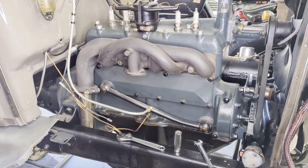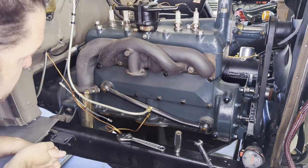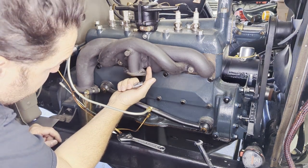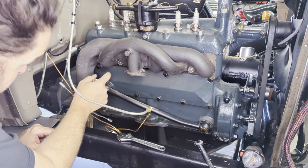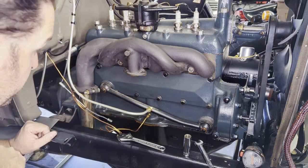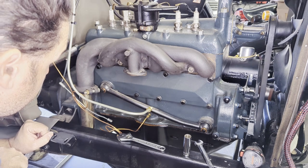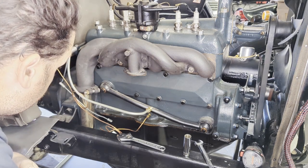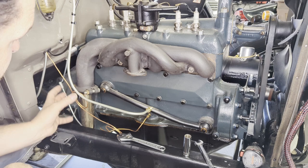We need to remove the intake manifold. I have not done that yet on this car. I'm not positive if I have to remove the exhaust manifold as well. It looks like it's bolted to the side of the exhaust manifold for heating, so I think I need to remove these two bolts to let them separate, and then probably remove all of the nuts that hold them both to the block. I'll remove these two first that hold them together, then pull the four nuts. For now I'll leave the manifold connected to the exhaust pipe and see if I can leave the exhaust manifold hanging while I pull the intake out.